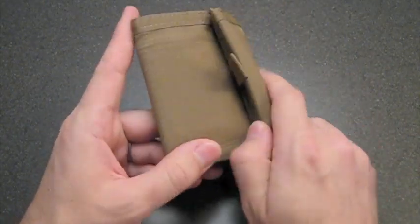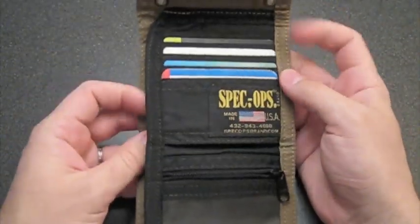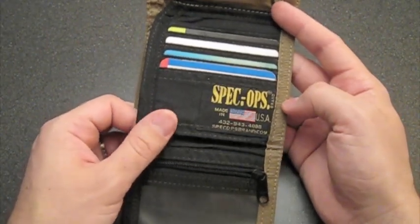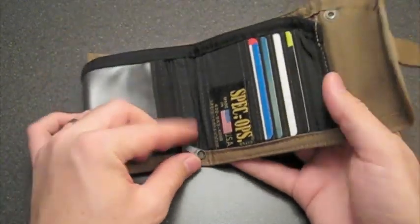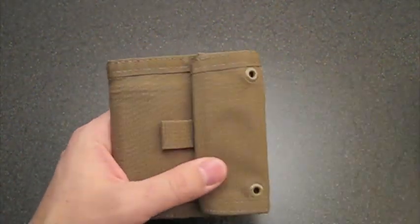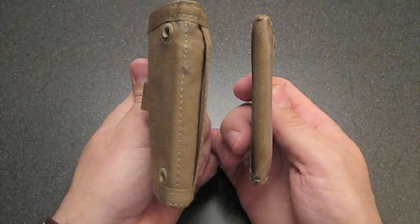This is what I'm reviewing today. This is a Spec Ops brand wallet — or as they call it, The Wallet. That's capital T period, capital H period, capital E period — Wallet Jr, actually. They have a Senior as well, which is a little bigger. This is, according to them, just right. According to me, it's huge.